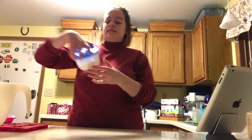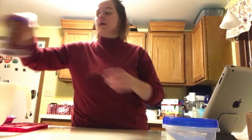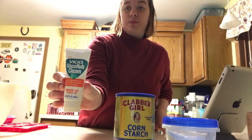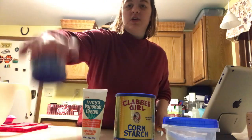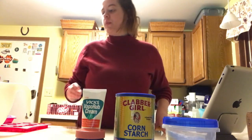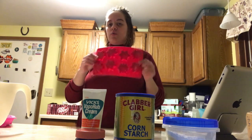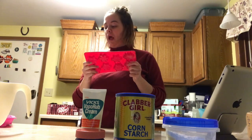What you're going to need is some baking soda, some cornstarch, Vicks Vapor Rub — you can use the cream or the gel kind, I used this one — and then you need water. And silicone molds; I used a bigger one but a smaller one would probably work just as well.